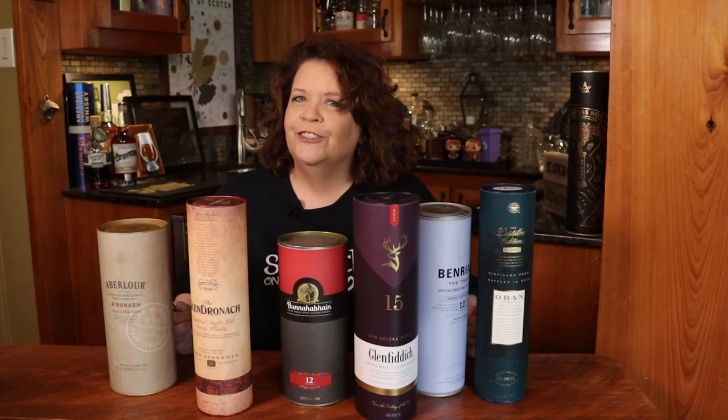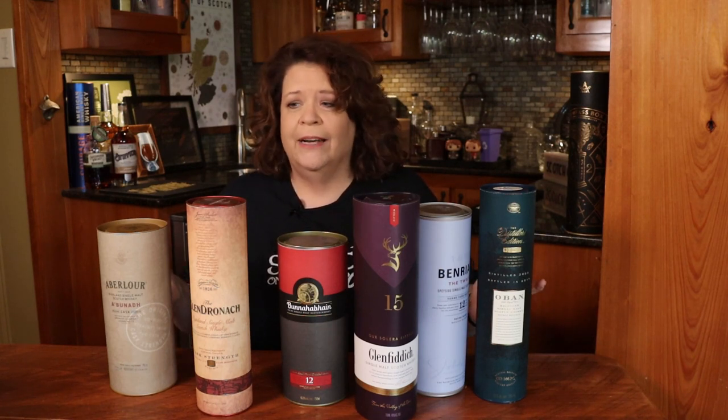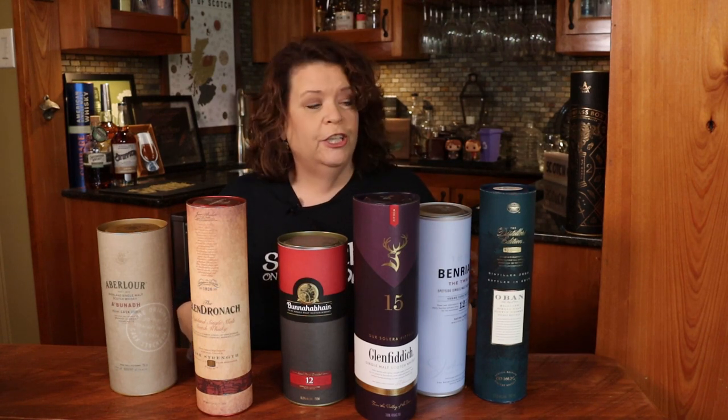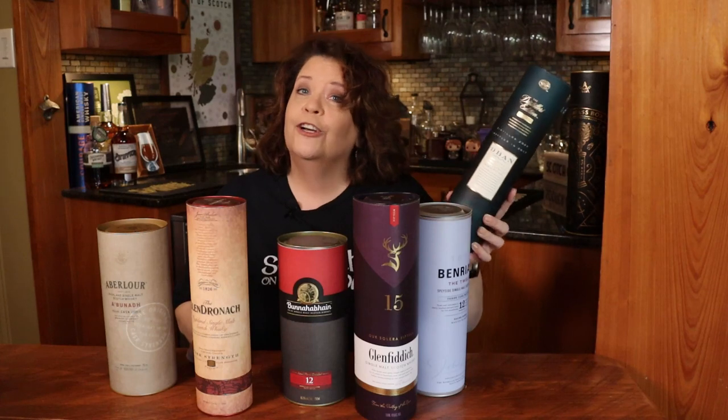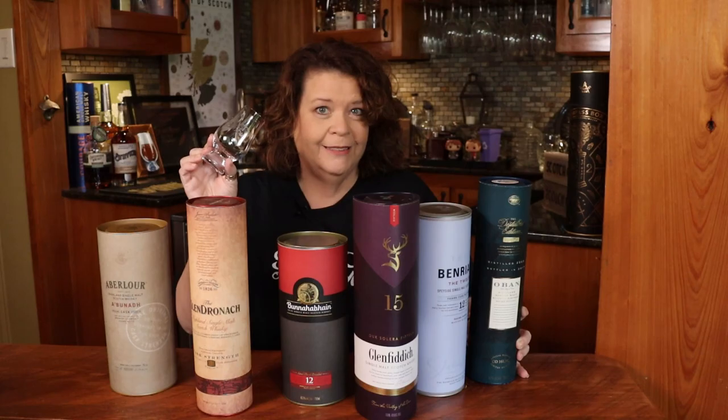All this packaging — I understand we need to keep the bottles safe on their journey from Scotland, but these things pile up and there's got to be a good use for them, right? Well, in today's video we're going to turn this discarded carton into a safe haven for our favorite whiskey glass.